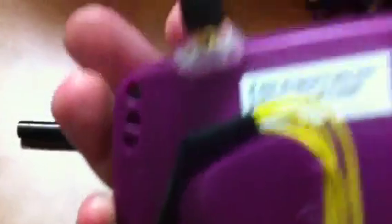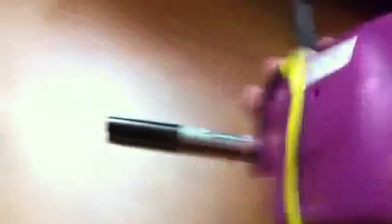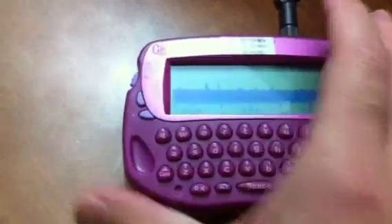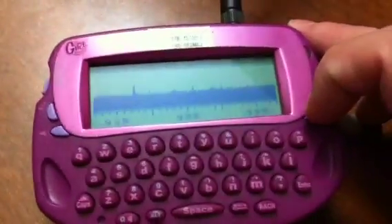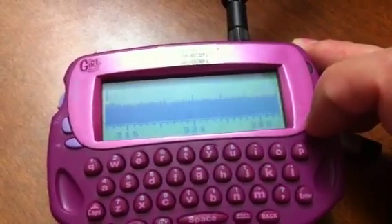Other than that, the wires are for doing the reconfiguration of the device. And basically, let's see if I can do a little demo of how it works.